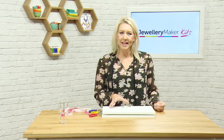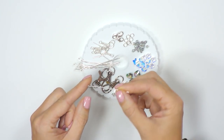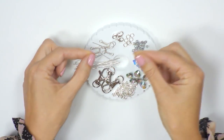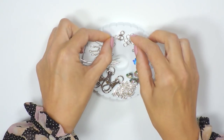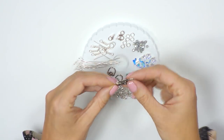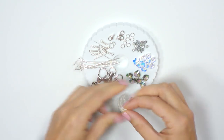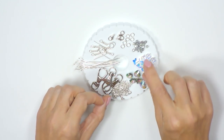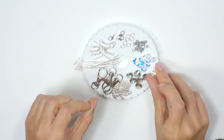Let's have a look at what we get in the kit. You're going to get some ball head pins, some earring findings, some shepherd hooks, some clasps, some jump rings, some swivel head keyring clasps, a length of chain, and then our Swarovski elements — we have hearts, butterflies, and some small bicones.